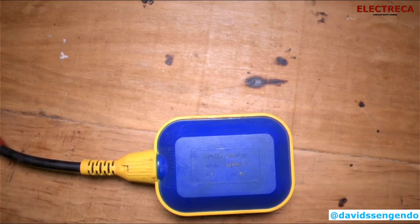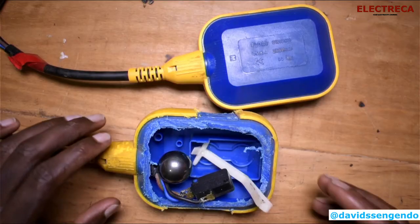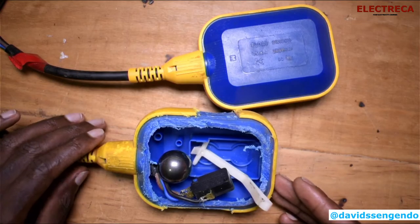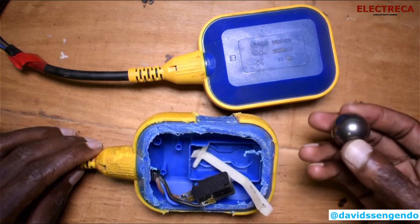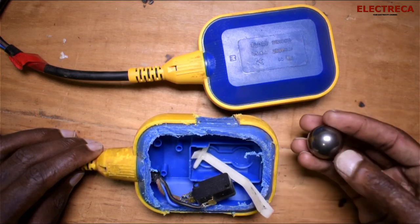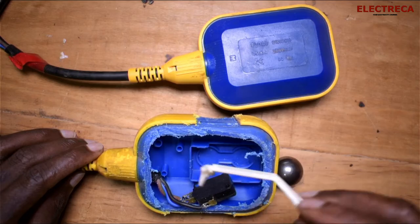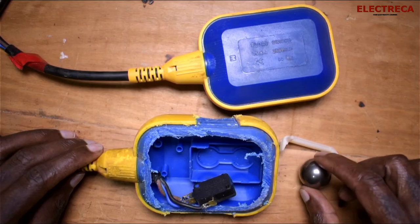I have a piece here that we've cut, and I want to show you how it works and how it looks inside. Inside here we have this ball — it's like a bearing. It's really heavy and it's not easy to move because of the weight. Then we have the latch, which is the switch arm that gets moved by this ball bearing.